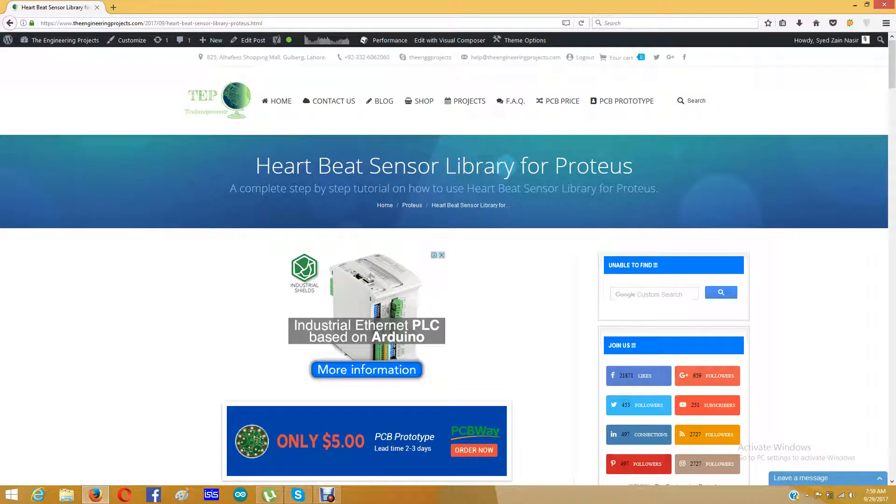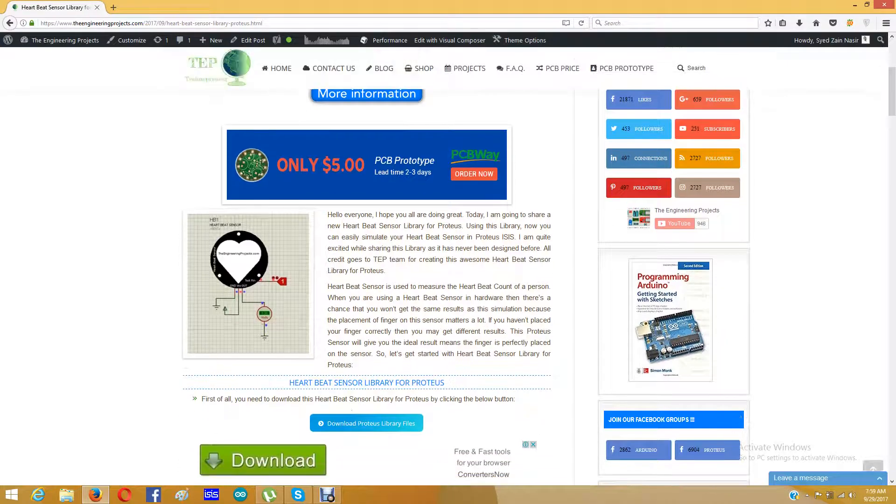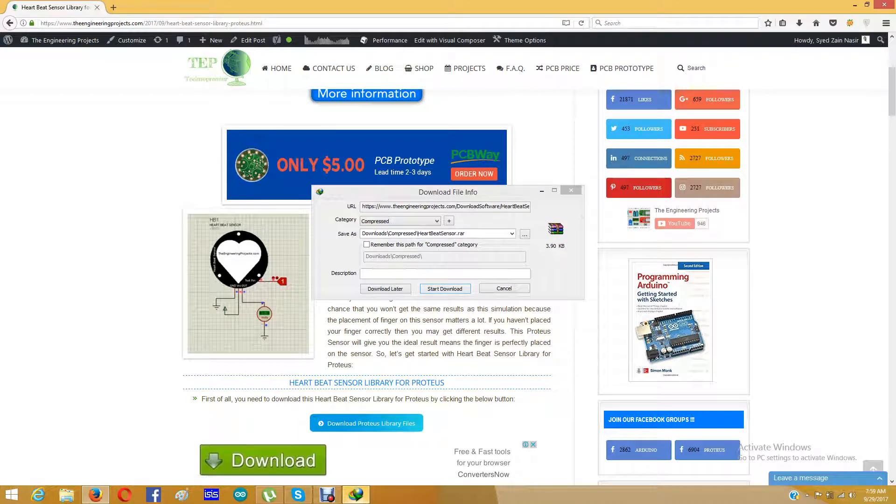Hello everyone, I hope you all are doing great. Today I am going to share a new library for Proteus which is the heartbeat sensor library. The link of this tutorial is given in the description of this video, and from that link you can download this library for Proteus. When you click the link in the description you will get to a page posted on our blog, The Engineering Projects, where you can download this Proteus library for the heartbeat sensor.